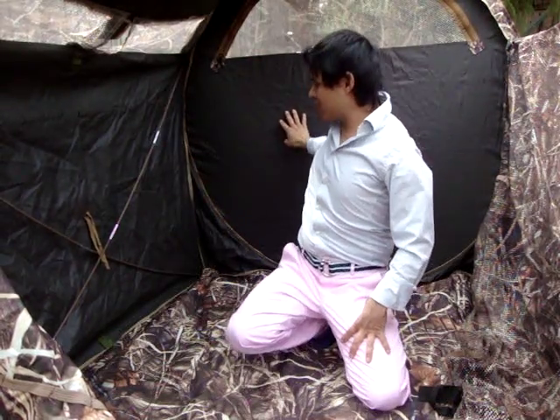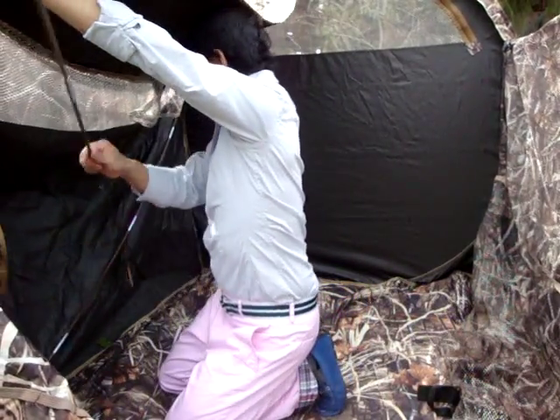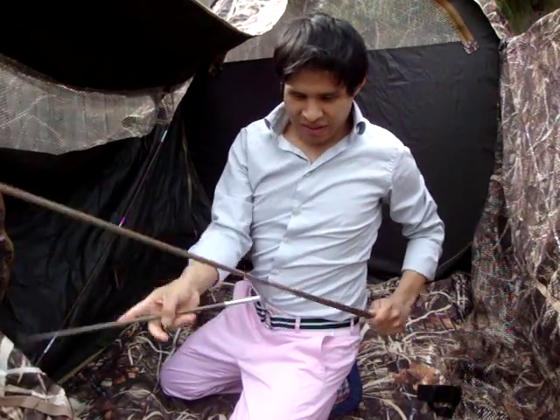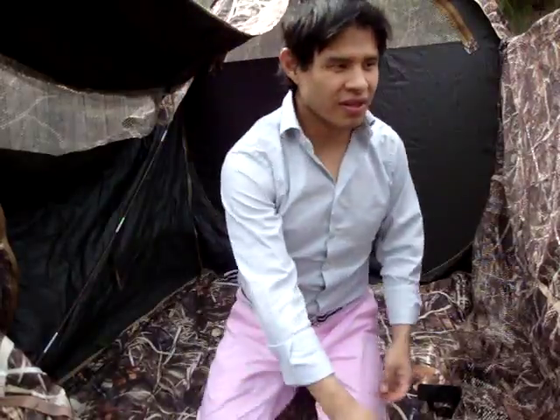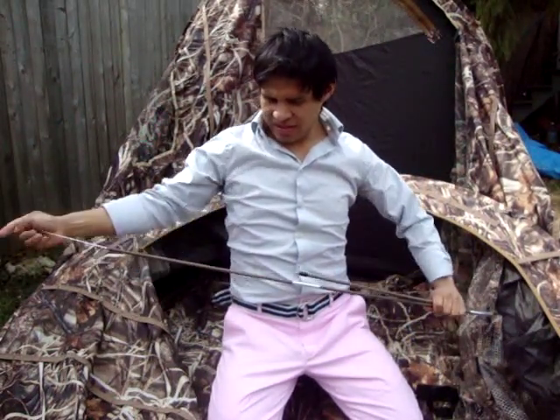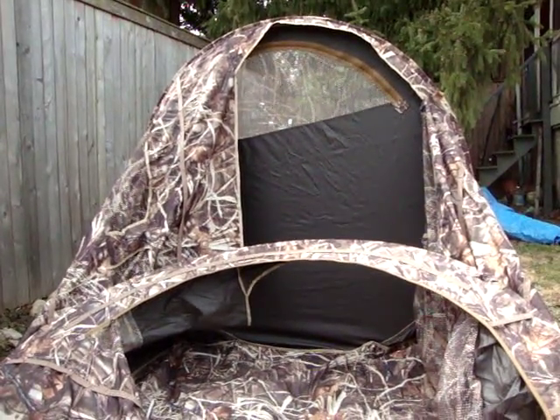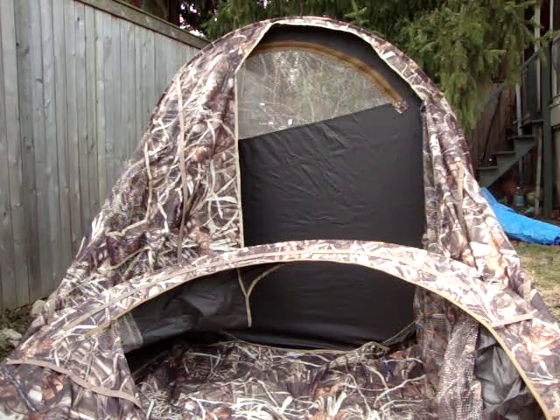Now I will say: when you take out the brown poles, the blind is going to want to have a tendency to fall forward. Try to have it go backwards so you don't hit your head with this handle here. As you can see it is starting to cave in on itself. So we'll go backwards just like that. That's a crucial step in how to take this down. So now I'll show you all exactly what it looks like.